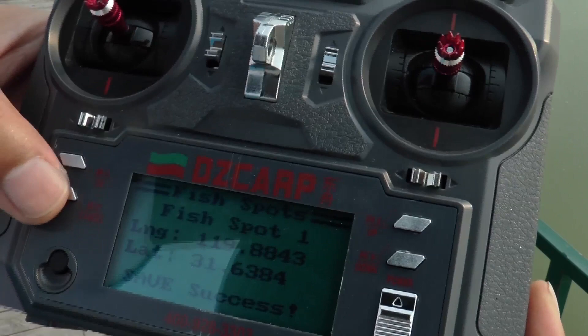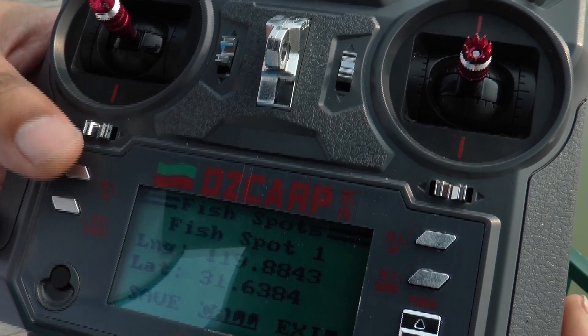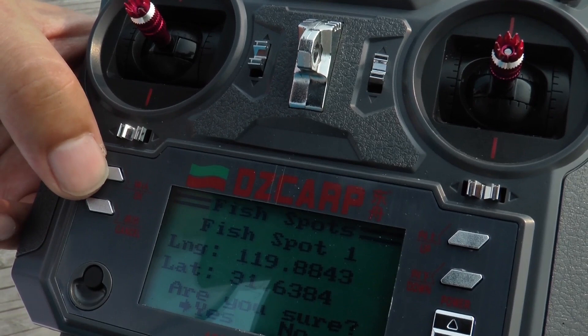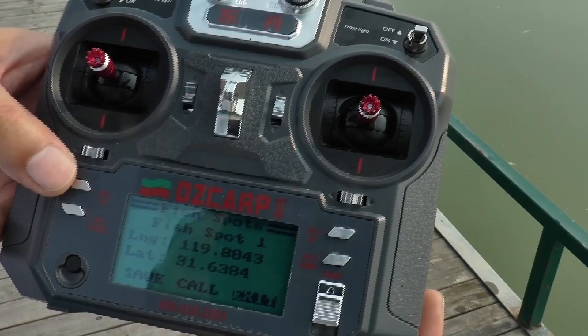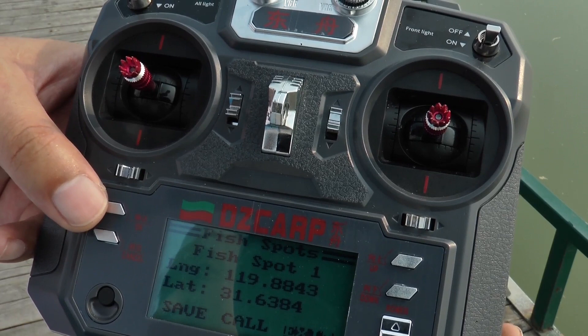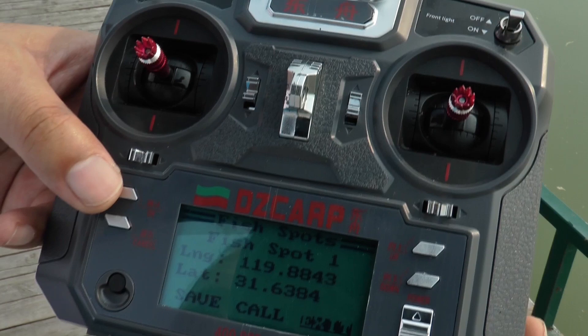If you want to check your saved spot, press confirm to select retrieve. Press it longer, then press confirm again. The boat will sail to the fish spot that you want. During the sailing, if the boat gets entangled by seaweed, you can switch back to manual mode. Press the confirm button, press confirm again, and now you have exited and can control it manually.